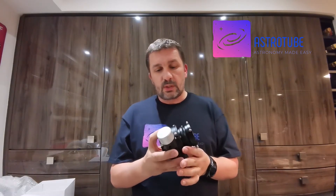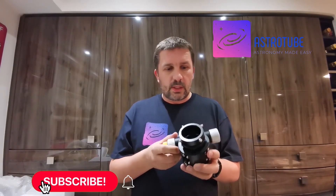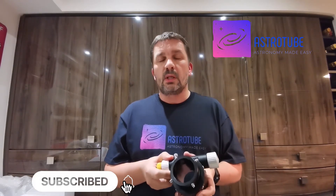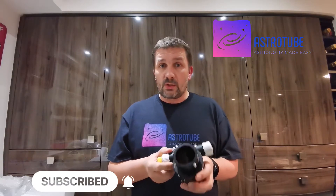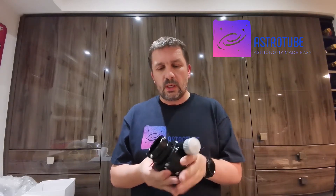Why did I particularly choose this model? Basically I wanted something that was going to be well-engineered and good quality. As a comparison, I do own an old Moonlight CR1 and I also have a feather touch on my 8-inch RC, and I'll get into that later and give you my thoughts versus this focuser from the unboxing.